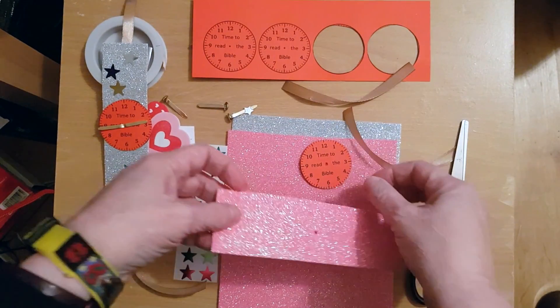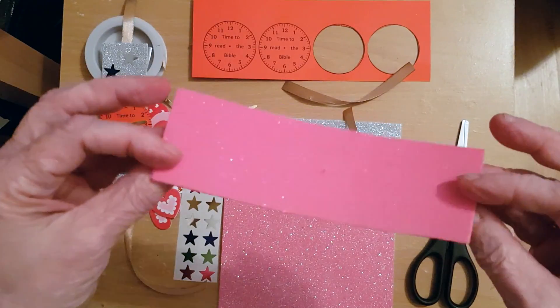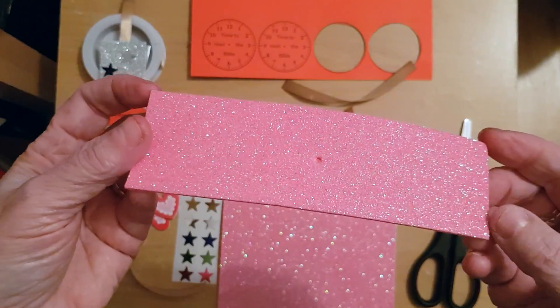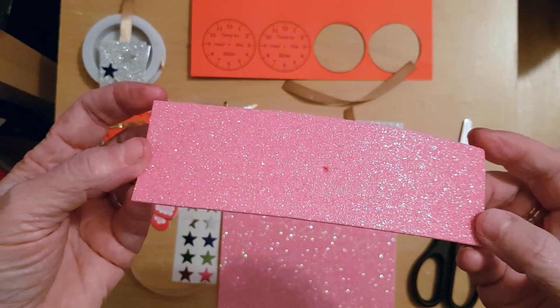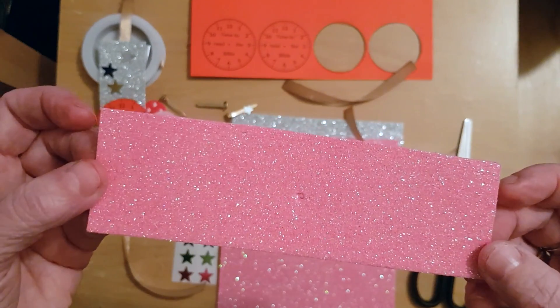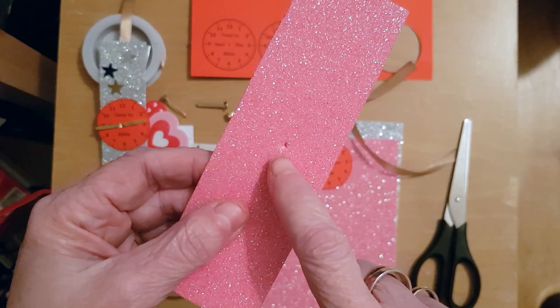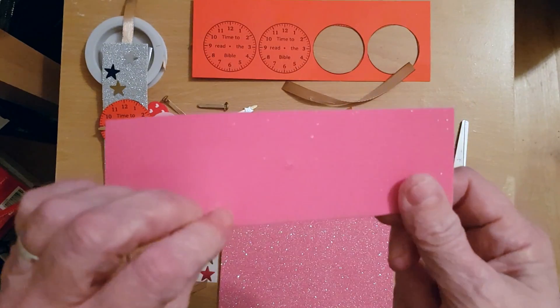You'll also need a piece of material for the watch base — I've got glittery foam. You can use card, or anything you like the color of. I like pink! Make another hole in this piece too, going all the way through.